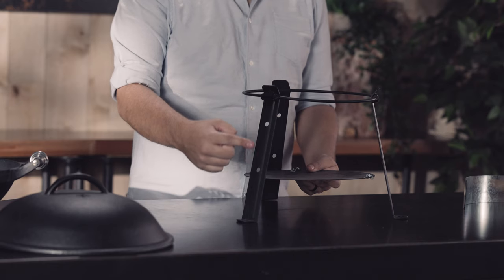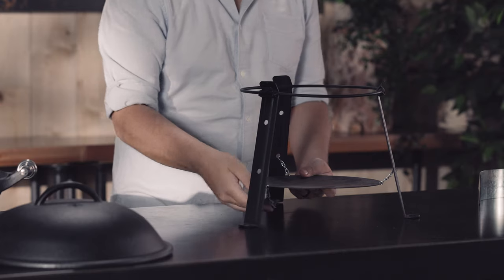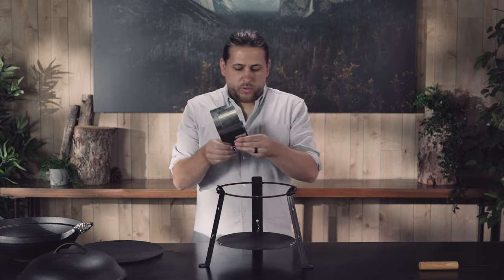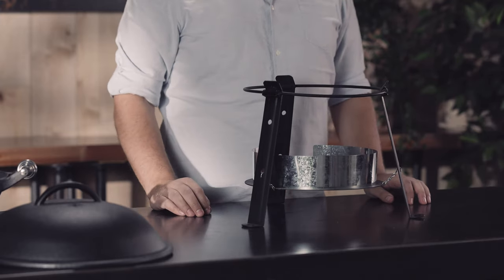As you can see, there are two levels you can hang the coal tray. Today I'm going to hang this up on the bottom. The wind shrouds are used on the coal tray to get those coals nice and hot.